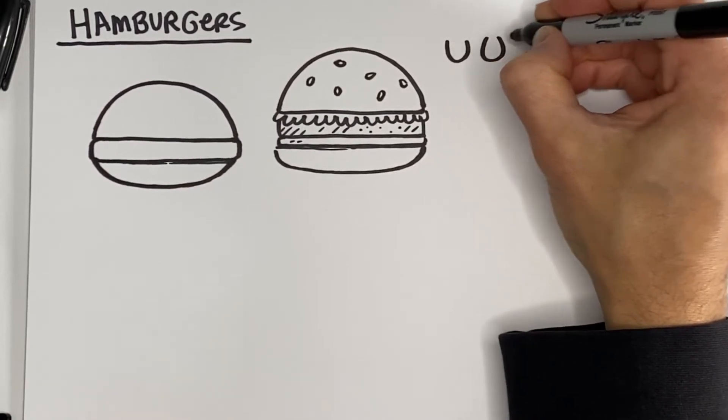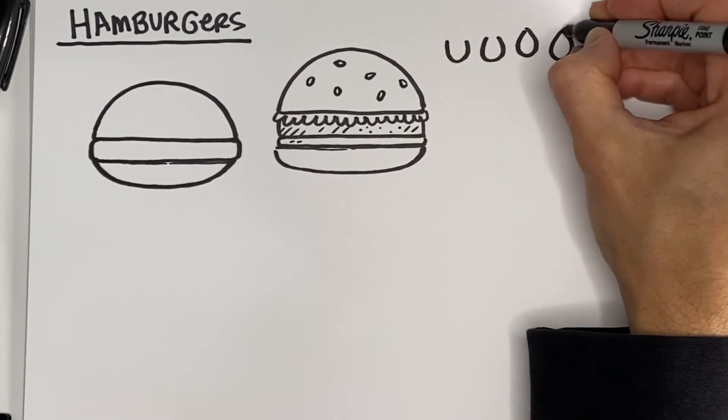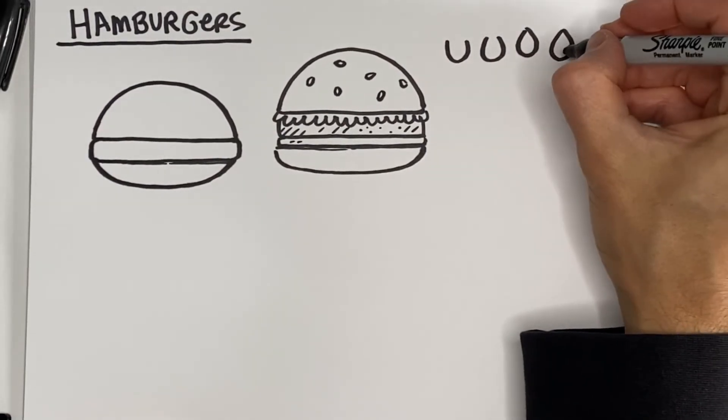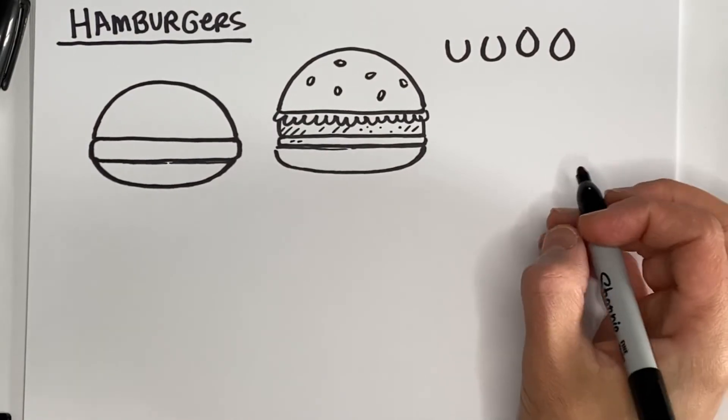That teardrop shape, if you think about it, is a U that you start to bend the arms in. That's how I think about it — the teardrop shape is a U, and you just sort of close the arms and squeeze them more and more and more.